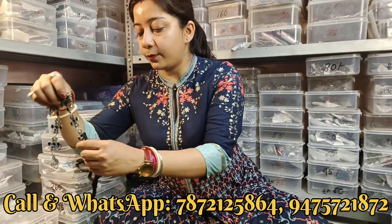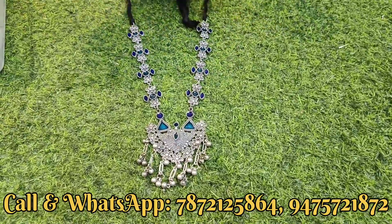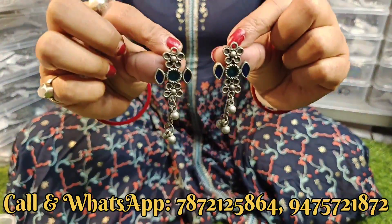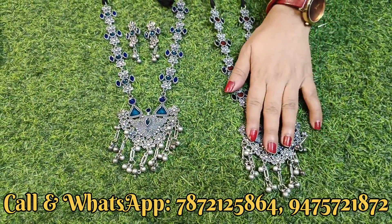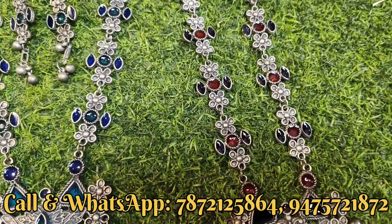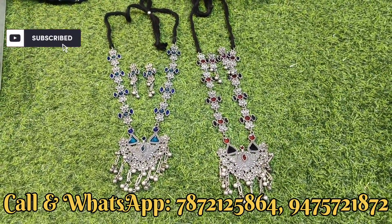Same range का दिखाते हैं - 150 के अंदर ही यह सब product है। इसमें आपको दो color मिल जाएगा, लेकिन यह long की उपर है। देखिए कितना खुबसूरत - इसके साथ earrings भी मिल जाएगा। Multi-color trending collection है। यह black and red से बना हुआ है - earrings का full set, दोनों long की उपर। यह product आपको 100 से लेके 150 के अंदर मिल जाएगा।